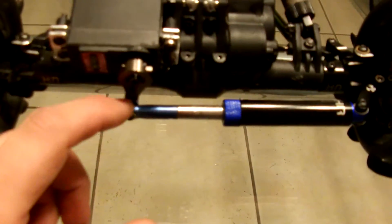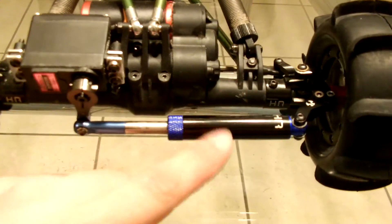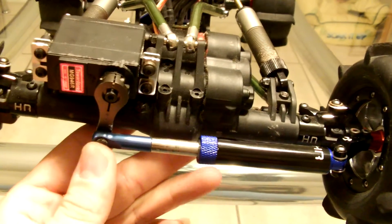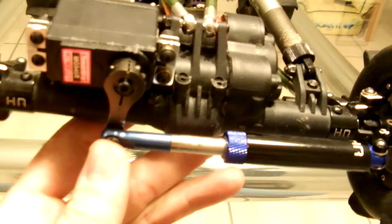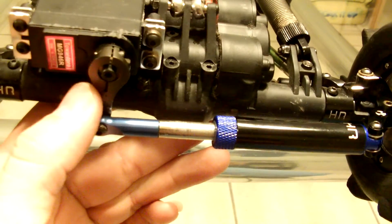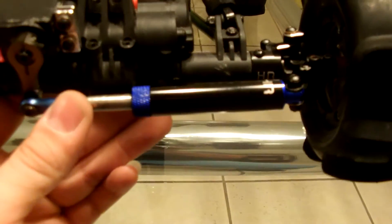I used a regular servo saver before, but since I'm making everything different on this build, I decided to make my own kind of servo saver. If you decide to use a regular servo saver, you would be smart to do so because they are proven to work and they're pretty cheap. But what I decided to do was to keep my regular servo horn and make a servo saver the way I wanted to make it.